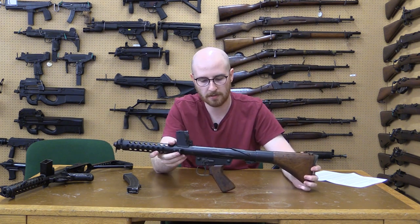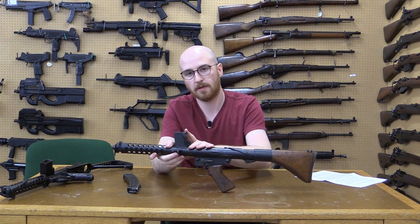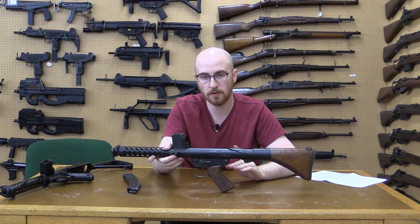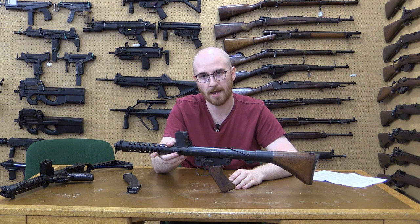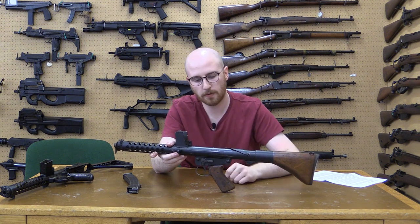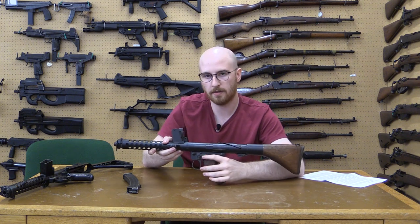The F1 retains a number of similarities with the Owen, specifically the magazine housing position. However, it also shares some similarities with the SLR, the L1A1, including the pistol grip profile and shape and the fire controls.